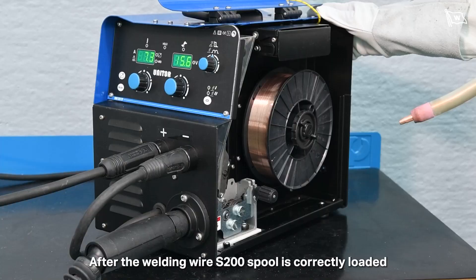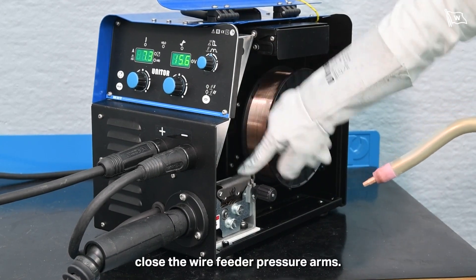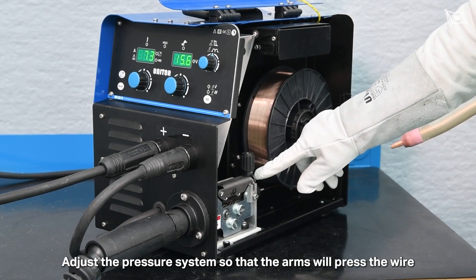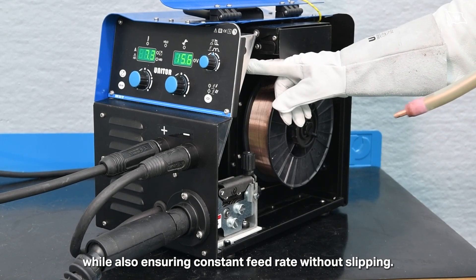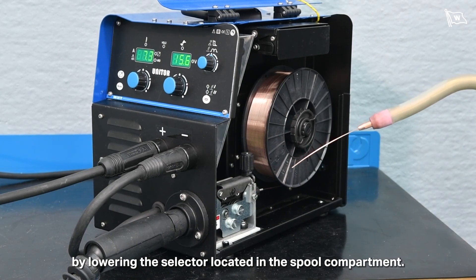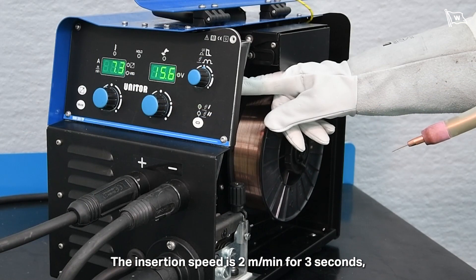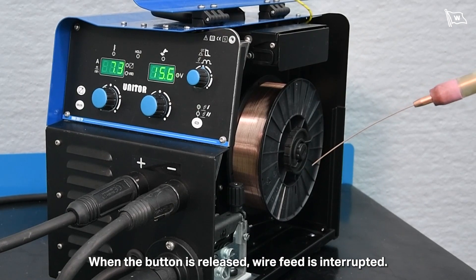After the welding wire S200 spool is correctly loaded and the wire is correctly fed into the MIG/MAG torch, close the wire feeder pressure arms. Adjust the pressure system so that the arms press the wire with a force that does not deform it, while ensuring a constant feed rate without slipping. Feed the wire through the torch until it protrudes from the tip by lowering the selector in the spool compartment. The insertion speed is 2 m per minute for 3 seconds, subsequently increasing to 15 m per minute. When the button is released, wire feed is interrupted.